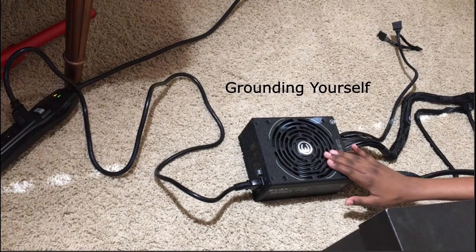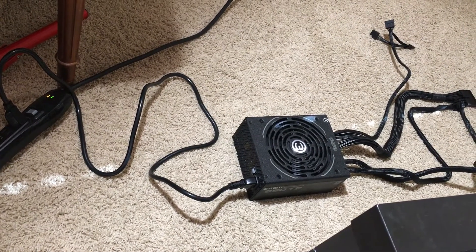Before we handle these fragile parts, here is how to ground yourself so any static electricity on you will be dissipated. We don't have anti-static bands, so this is our solution. Make sure the PSU is plugged into the power socket and is switched off, then keep touching the PSU once every few minutes to ground yourself.